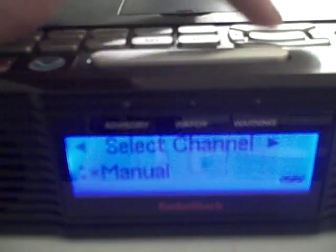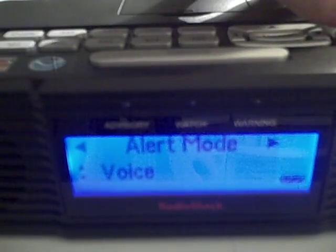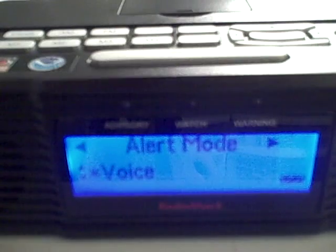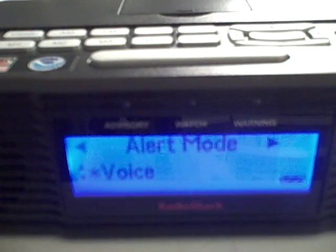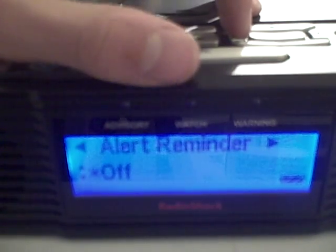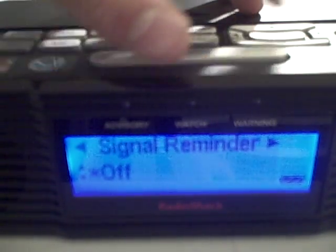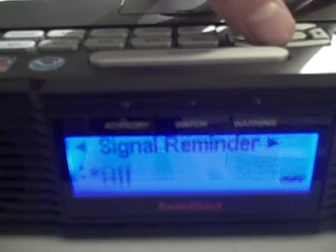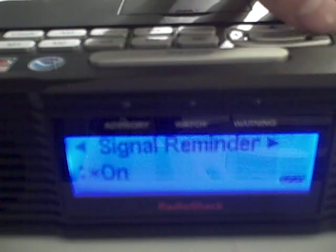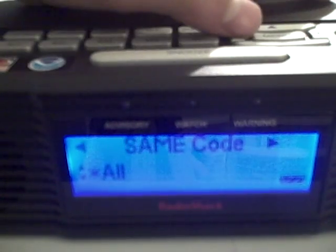Now we're going to go through the menu options. Flip channel — we already did that. Alert mode: it's a good idea to keep it on 'voice,' because then you don't have to hear the siren for five minutes straight. Alert reminder: keep that off in my opinion. Signal reminder: off. Actually, I'm going to turn that on. SAME code is where you put in your six-digit SAME code for your county.